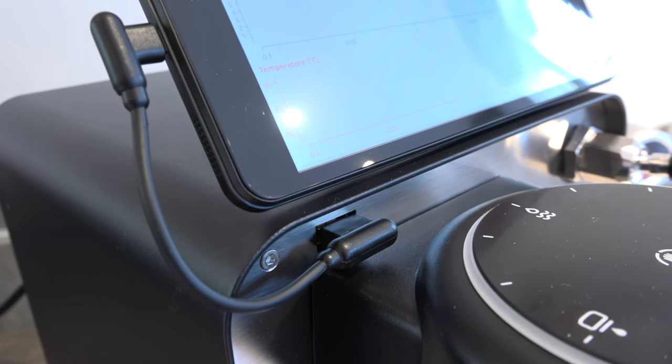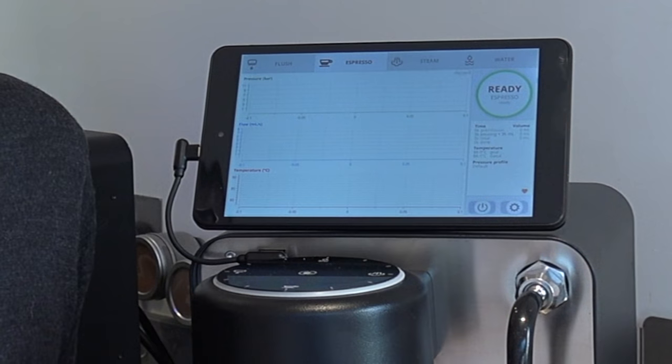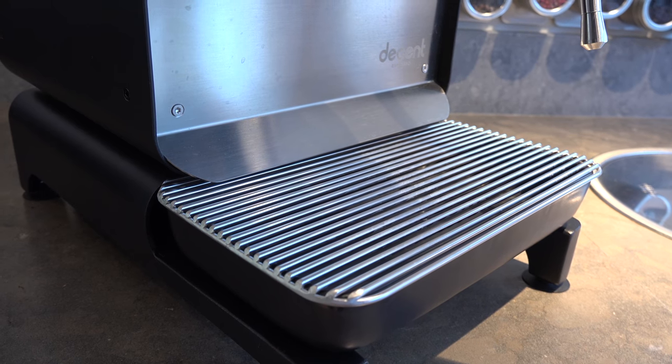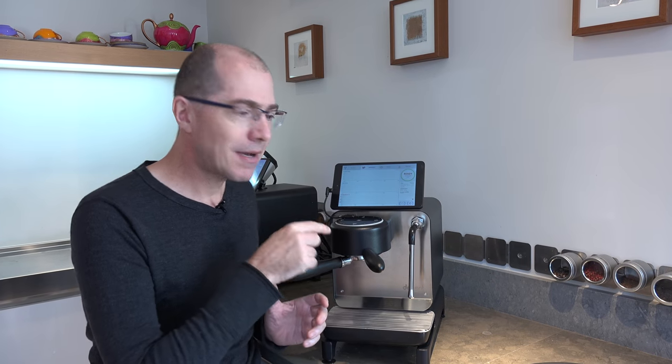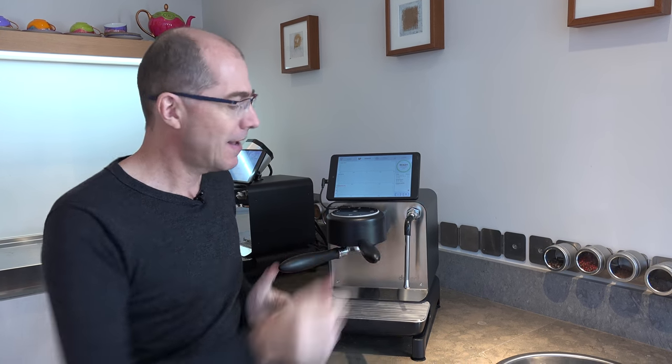There's a new USB cable and we've moved the cable here above the group head. The tablet has been upgraded to Android 8.1 — it's got double the memory and double the speed CPU. The drip tray cover is new in this version; it's now made out of stainless steel and it's welded, whereas previously it was made out of aluminum. The stainless steel version is much more long lasting. We've also optimized the group head so that it's really easy to lock it in.